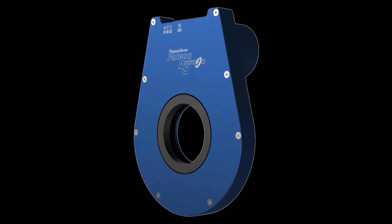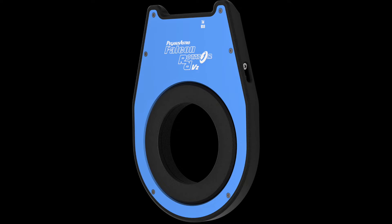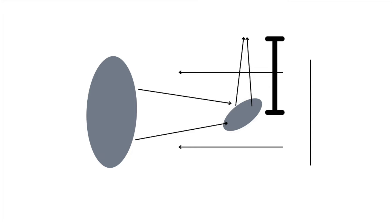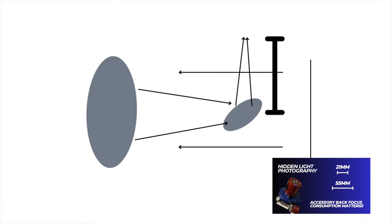But it's not just about precision — the Falcon Rotator is built for convenience. Its lightweight design and compatibility with a wide range of telescope and camera combinations make it easy to fit into your imaging train. The first version has a back focus consumption of 19 millimeters, and the second version has a mere 15.2 millimeters, ensuring you can maintain the critical back focus requirements of your telescope. If you need help with back focus, check out my two tutorials linked in the description.